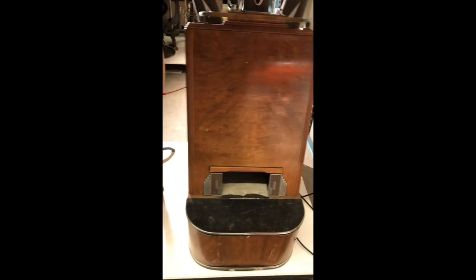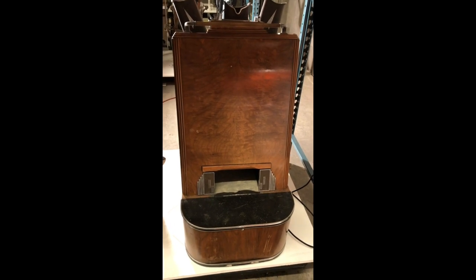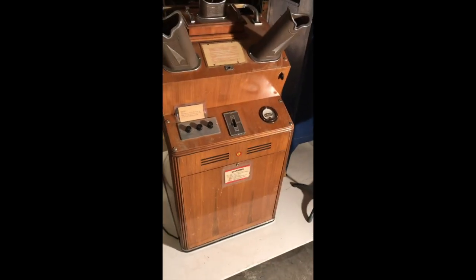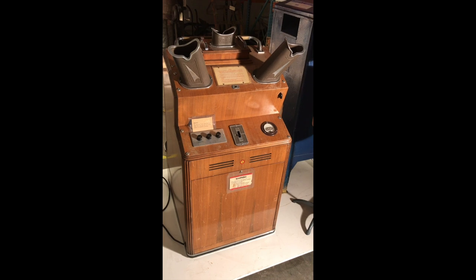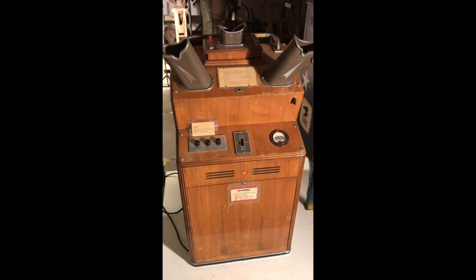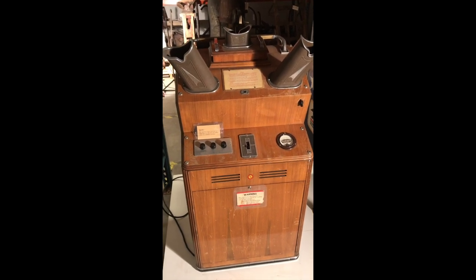So there you go — a Simplex Shoe Fitting Fluoroscope. If you have any questions on this device, feel free to email me or give me a call. If you have any recollections of using one of these, we'd love to hear from you. One of our volunteers remembered using this exact device in the late 1950s at a shoe store here in Cheyenne, Wyoming. If you have stories to relate, or know a shoe salesman who worked with these, we would love to get their history to add to our files so we can better tell the story of its use when we put it on exhibit.